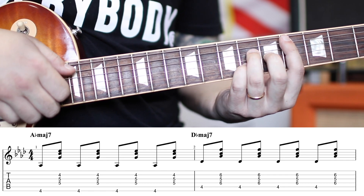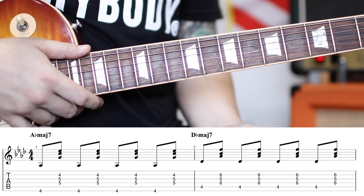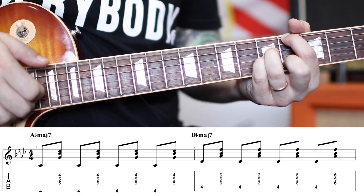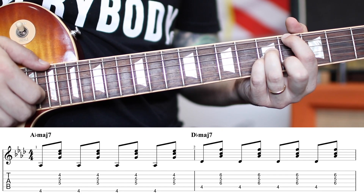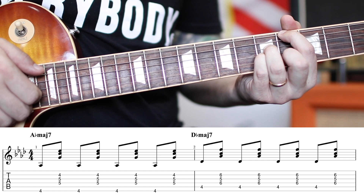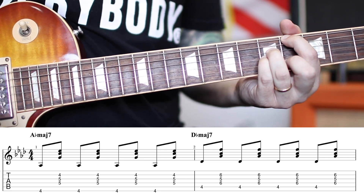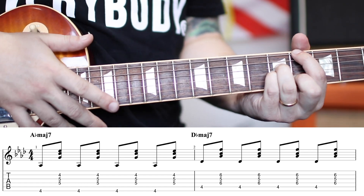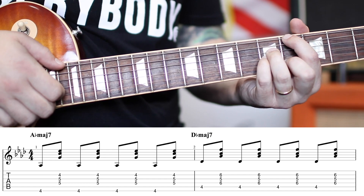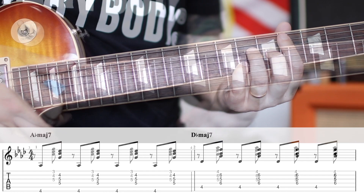We do the same thing here — and that's how you'd play along with the record, and it would sound great. You can mix that up if you want something a little more unique and individual. If you're playing along with the record, you go: one-and, two-and, three-and, four-and, one-and, two-and, three-and, four-and.